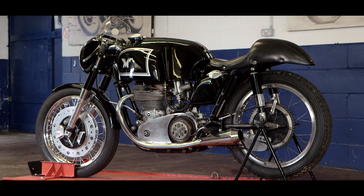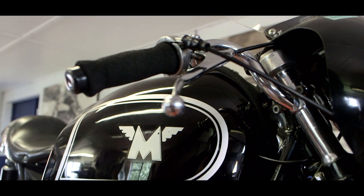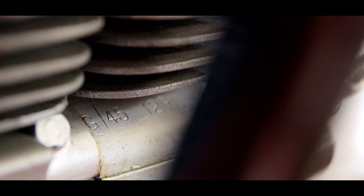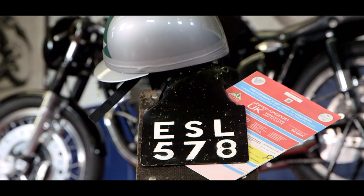The principal thing that identifies this as being an original G45 is the RT frame number on it. RT stood for Reynolds Tubing, and it was only dedicated to the G45. There is also a strange little hook in the frame construction that was exclusive to the G45. So there's no doubt in our mind that this is an original.